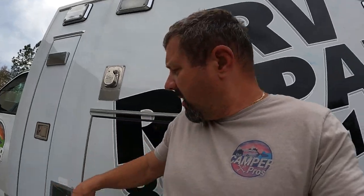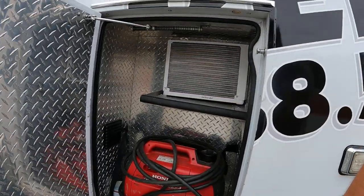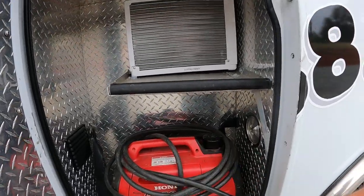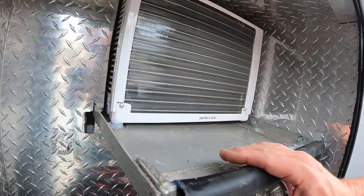Everybody knows we do RV repair and we're in North Carolina, but I gotta show you something really cool. We have an air conditioner built into an ambulance — we have three air conditioners, we have a generator that runs it, and we have a window unit we just put in with a nice drip tray, all aluminum.